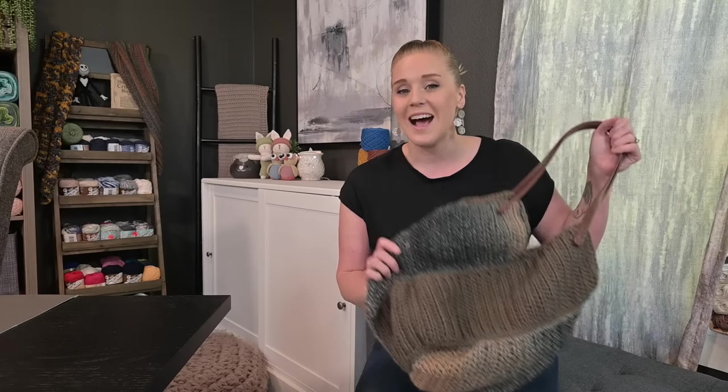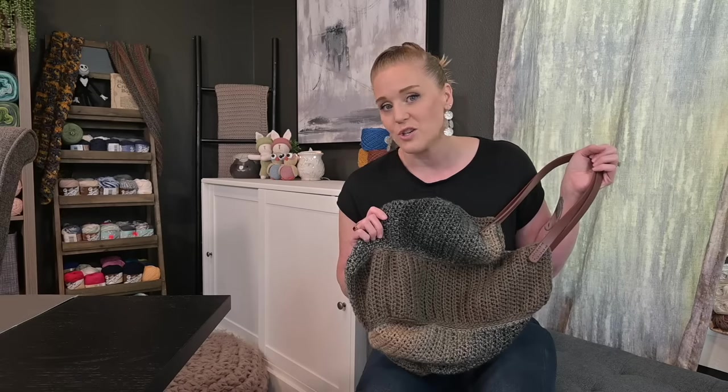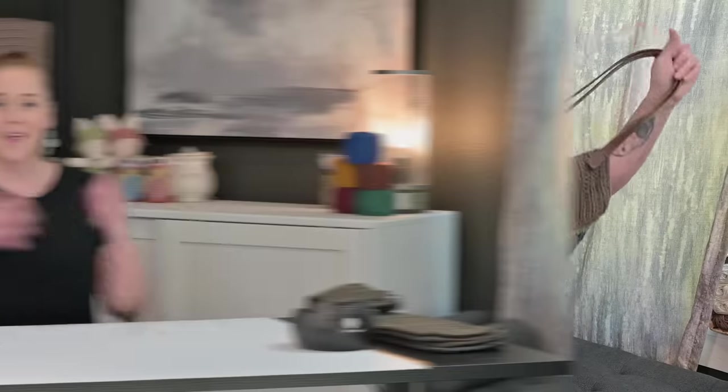I will put links to the yarn in the description below so you know exactly what I used. The crochet hook I used was an I9 or 5.5 millimeter crochet hook. You definitely want to have a measuring tape on hand — that is a big must. You'll also need embroidery scissors, a yarn needle, and handles — whether leather, bamboo, plastic, or crocheted. That's all you really need for this particular tote bag.